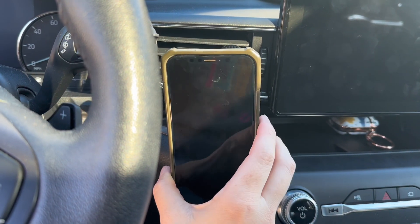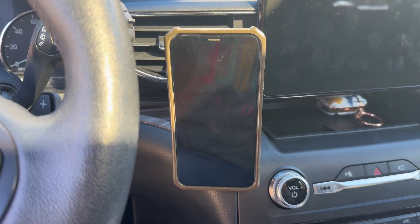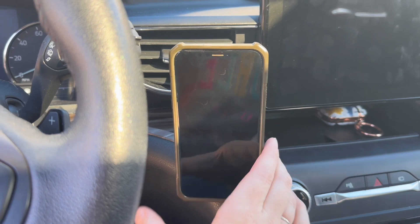This is such a cool product, and honestly, it's so much fun to play with. I'm also really impressed with how strong this magnet is — I don't have to worry about my phone falling off of the holder ever again. Thanks for watching, and don't forget to subscribe.